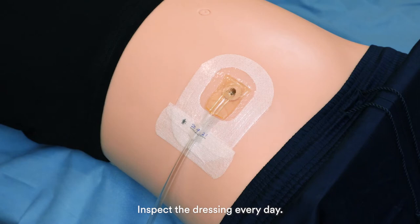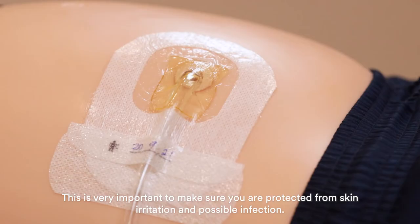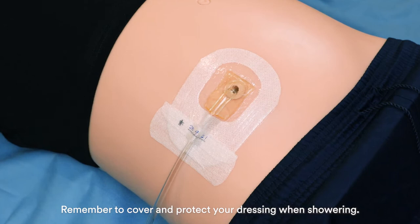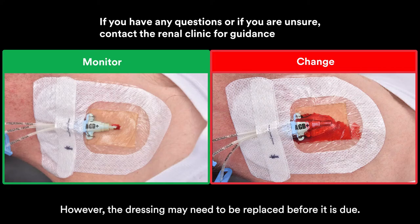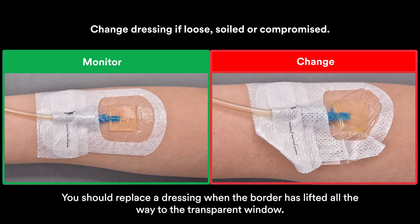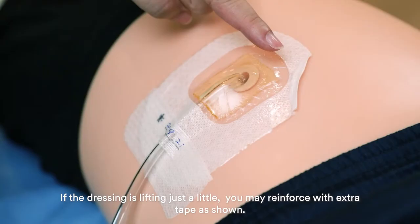Inspect the dressing every day. This is very important to make sure you are protected from skin irritation and possible infection. Remember to cover and protect your dressing when showering. The dressing can remain for up to seven days. However, the dressing may need to be replaced before it is due. If the dressing is visibly dirty or wet, contact the renal clinic for guidance to determine the need for a dressing change. You should replace a dressing when the border has lifted all the way to the transparent window. If the dressing is lifting just a little, you may reinforce with extra tape as shown.